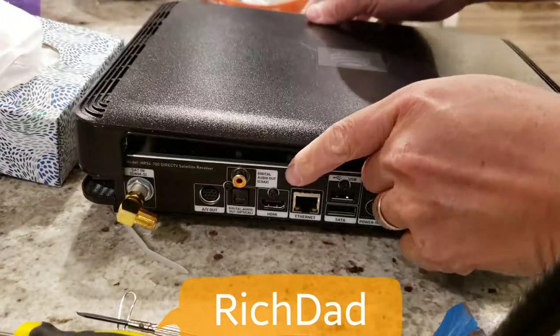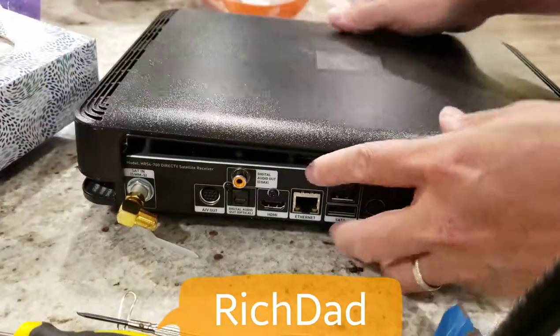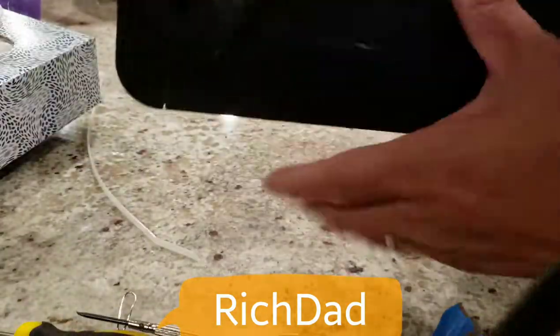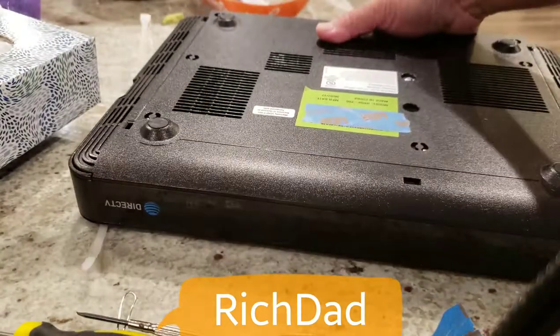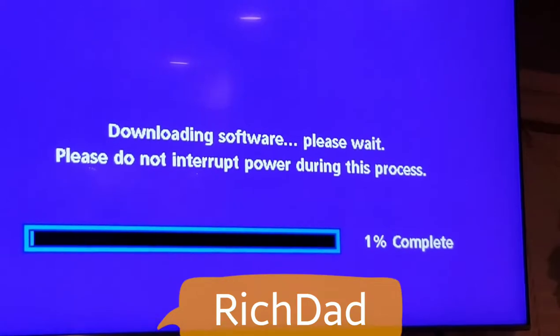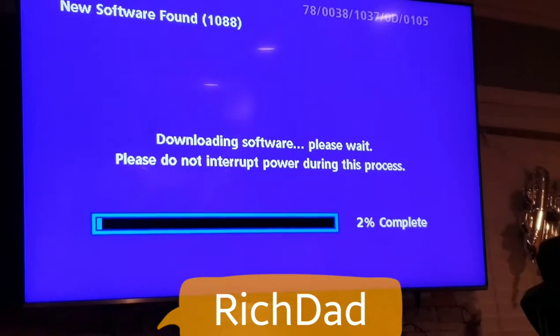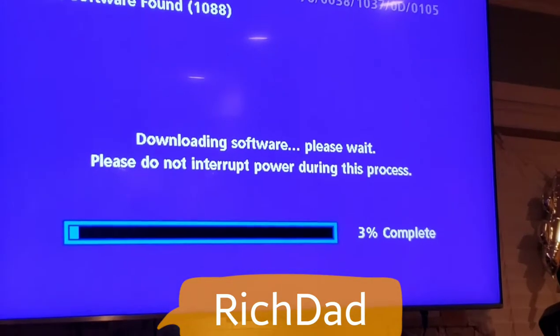We're ready to put the cover back on — make sure you put it on the right way, align it, and it locks in place. Now we're ready to power it up and it will format the new hard drive. You can see the hard drive activity light is on, the satellite signal is active, and it's downloading new software. I'll let this complete.